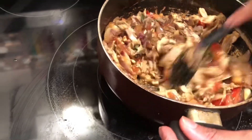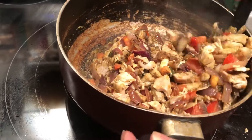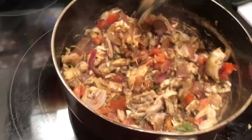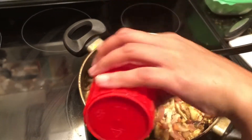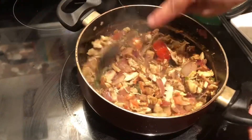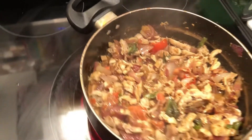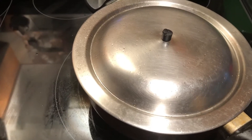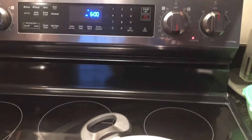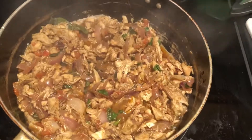That's almost it! Add about one fourth cup of water, then cover with a lid and set aside for five minutes. The entire cooking process is done on a medium flame. Once done, just add a little bit of coriander leaves or cilantro on top for garnishing.